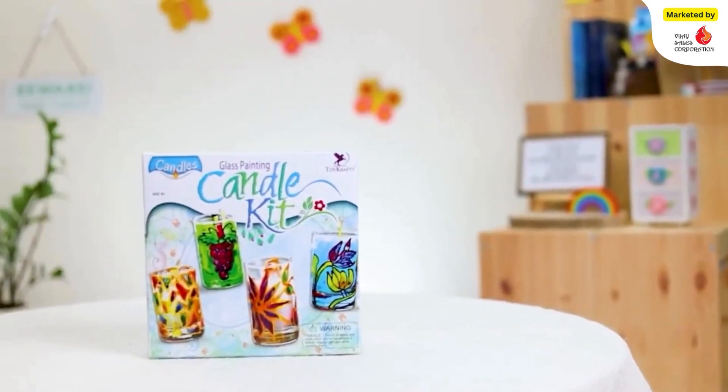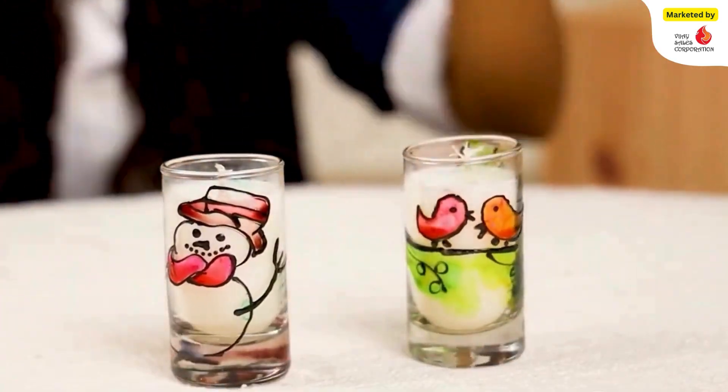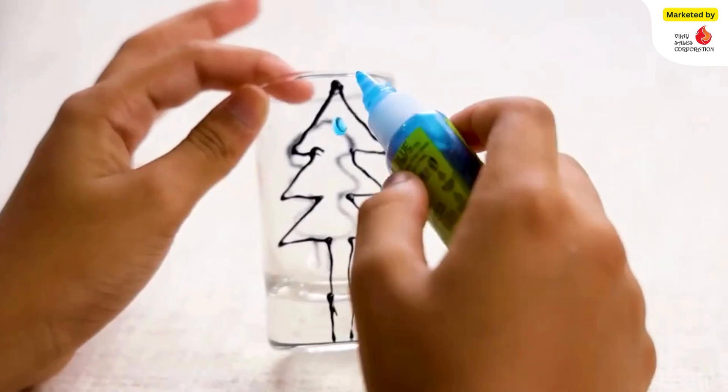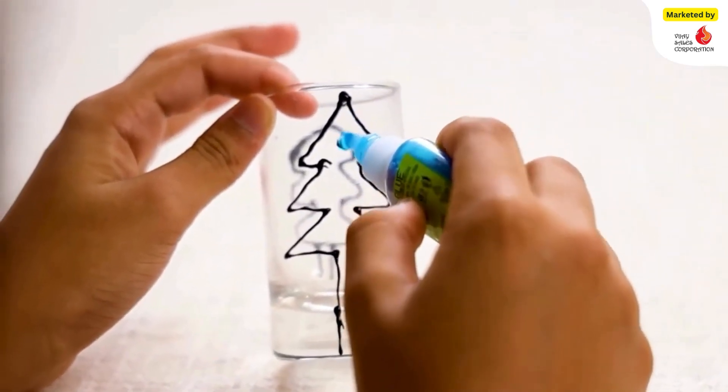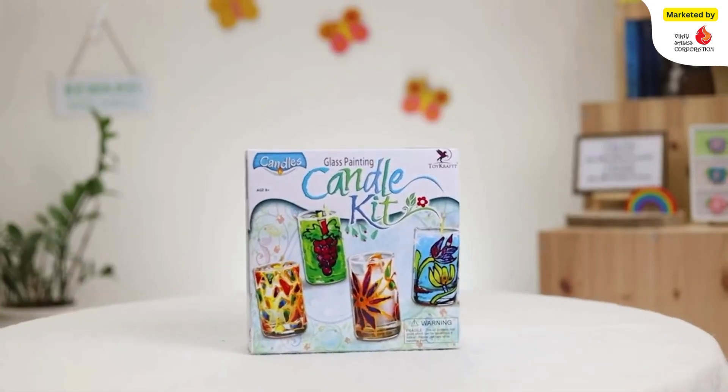The pretty candle jars can be lit up for any festive or special occasion. They can be reused by filling them again with wax, and you can also transform their look by recreating new glass painted designs.